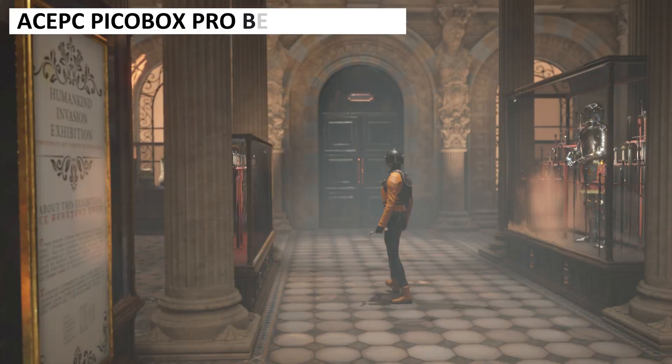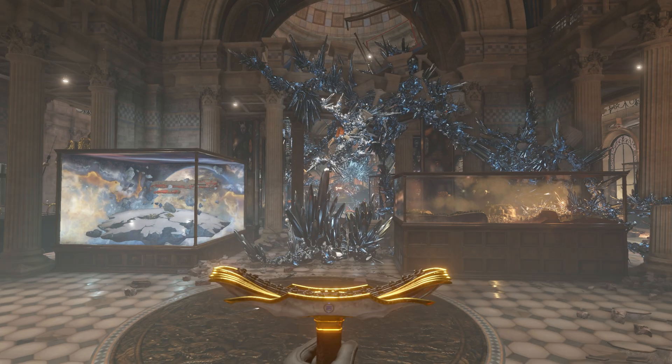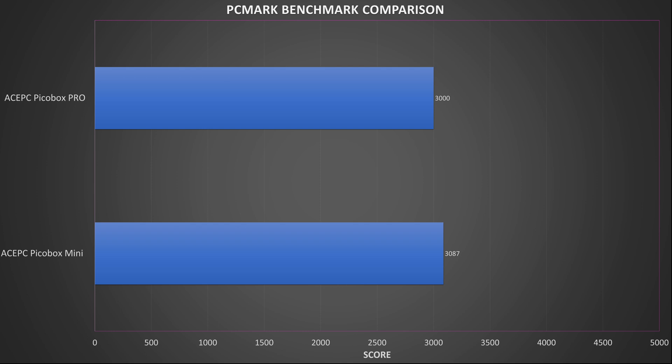As always we run a few benchmarks to compare performance with other products. We will be comparing the PicoBox Mini, which shares the same processor but a different RAM configuration. Starting with PCMark, which tests real life day-to-day tasks from web browsing and video conferencing through to working with large documents and image editing. The PicoBox Mini is slightly ahead by just 87 points — putting them side by side you would barely notice any difference.